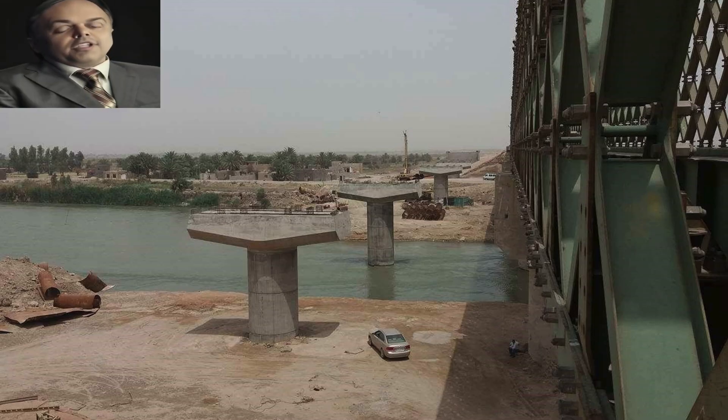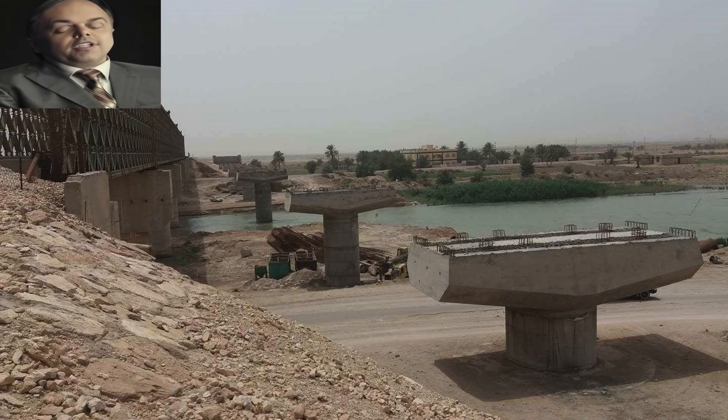Then comes the stage of pouring the columns, which are called piers, over each pile cap, as well as pouring the head of each pier, which is called the pier cap, so that the girder can sit on them, where the bearing pads are placed between the girders and the head of the pier.